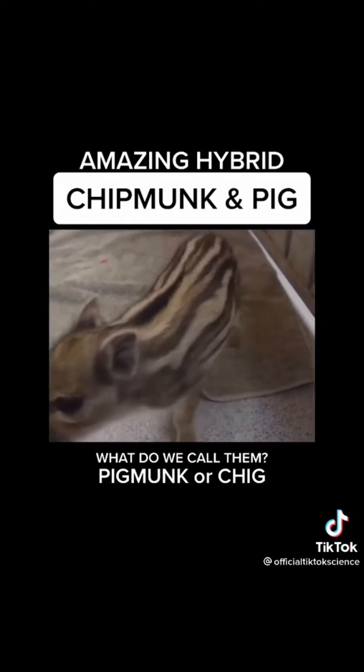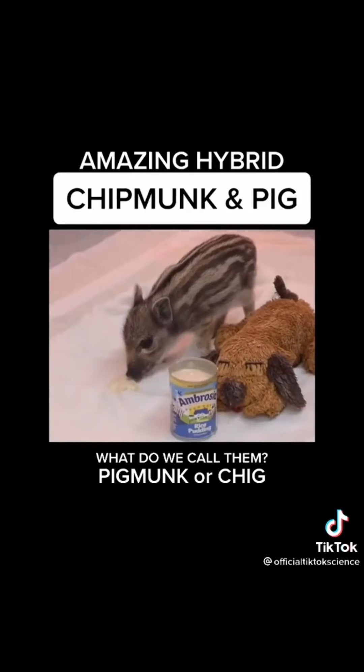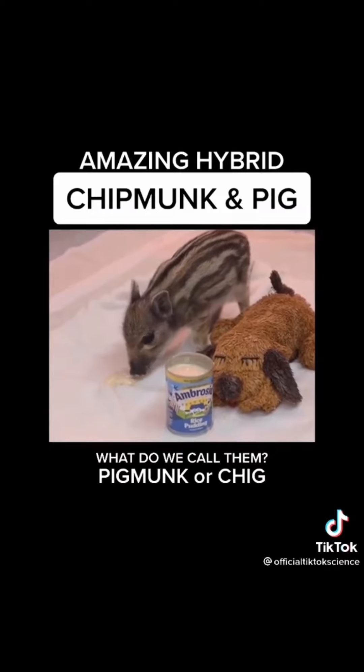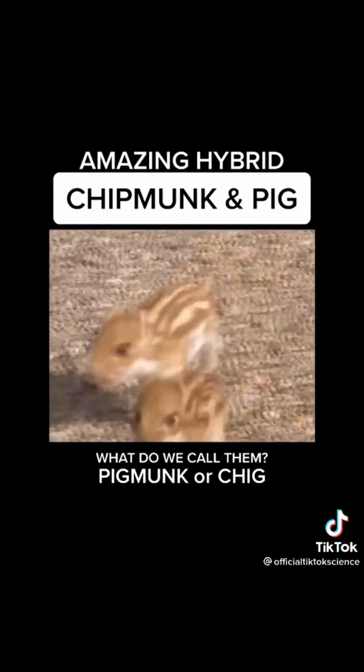As you can see they look like pigs but they have fur like chipmunks. They are very small — this one is full grown. They only grow to about 10 pounds. They are so cute. Follow for part two.